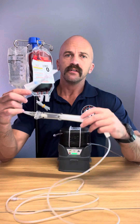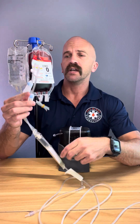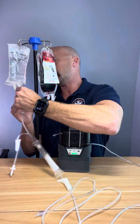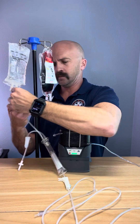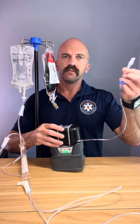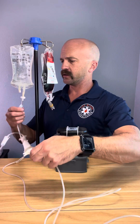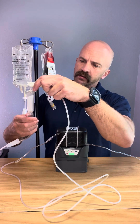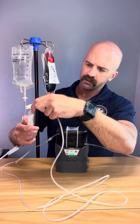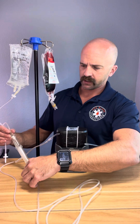I've got my blood tubing here — you can use any blood tubing. You want to make sure that it has a filter in it and a Y-set. We're going to start with saline. I'm just going to hook that up. This end here will go to my patient — my partner's starting that line for me like a good partner, getting a saline lock on. We're going to go ahead and fill the drip chamber up about halfway and let that start flowing.